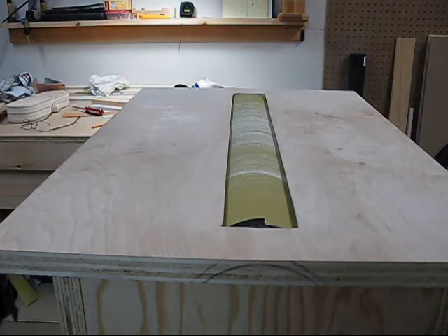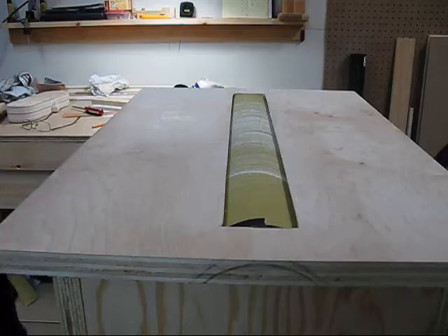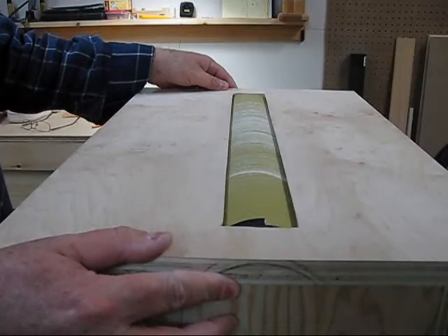I hope that helps with how I trued the drum. That's it — thank you very much.